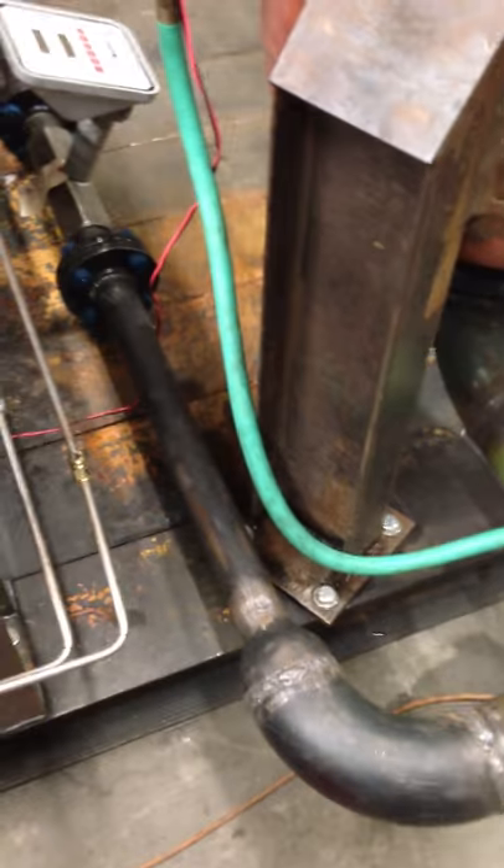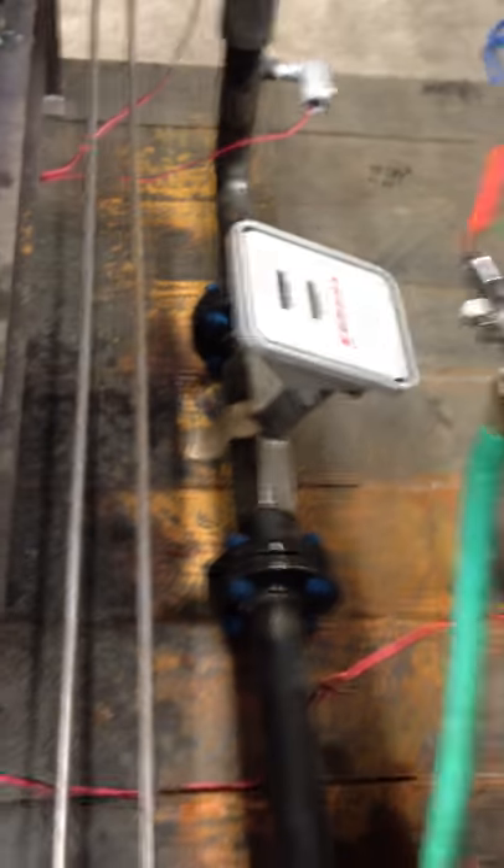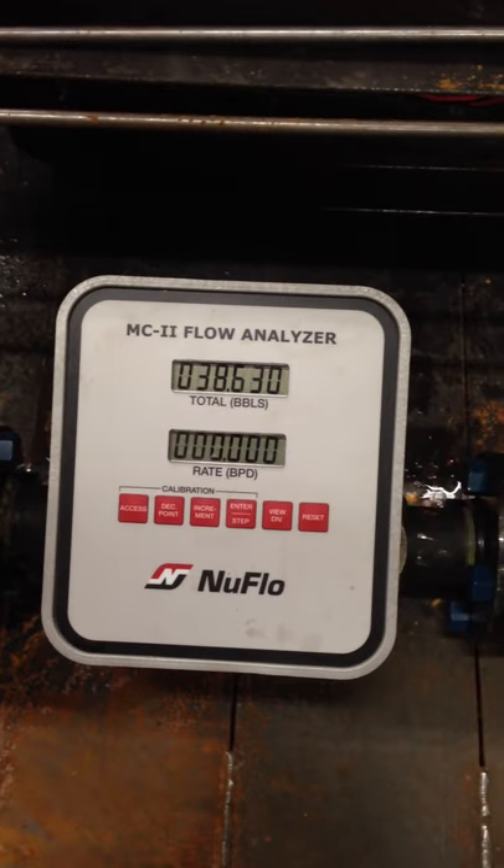Four-inch pipe comes out, reduces to a two-inch pipe, and goes into our two-inch turbine meter. It's a Nuflo turbine meter with two-inch threaded connections and the Nuflo MC2 flow analyzer.